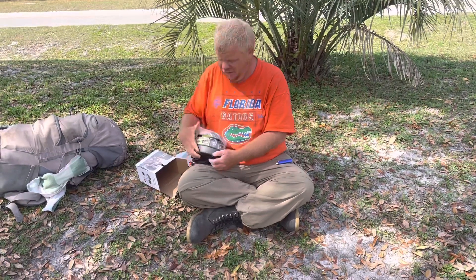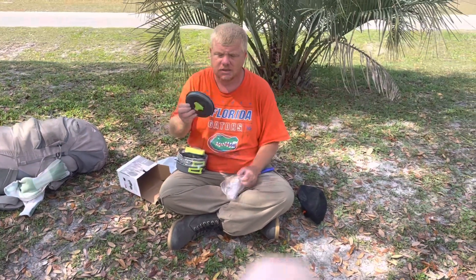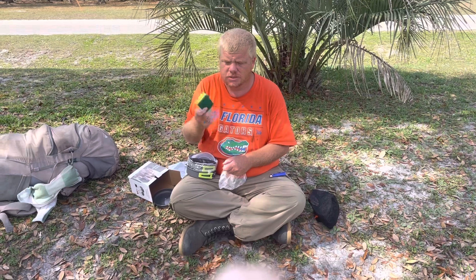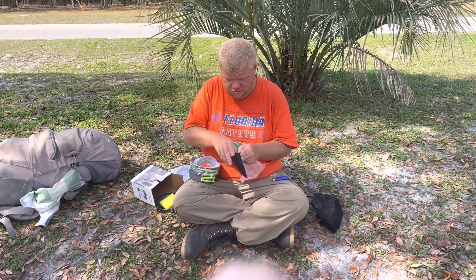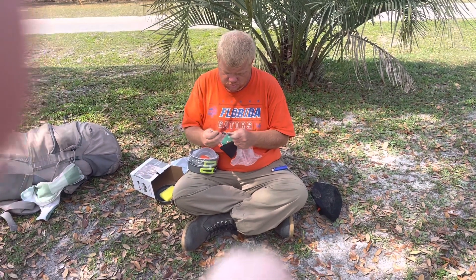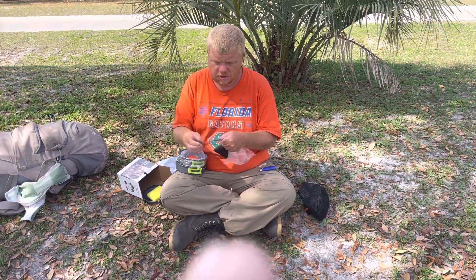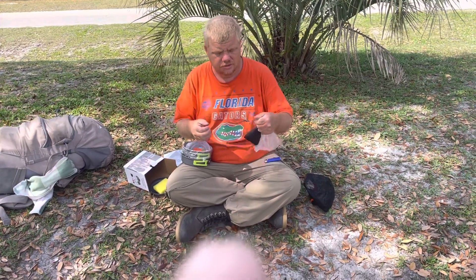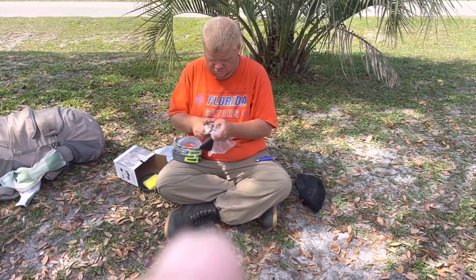So it comes with this — it also has a lid, and if I really wanted to I could double it as a plate. It comes with a sponge, which is nice but wasn't the reason I got it. It comes with forks and spoons. Compared to the other one it's a little different — it has this clip here, which is a little loose, but as long as you keep it down like this it'll be fine.